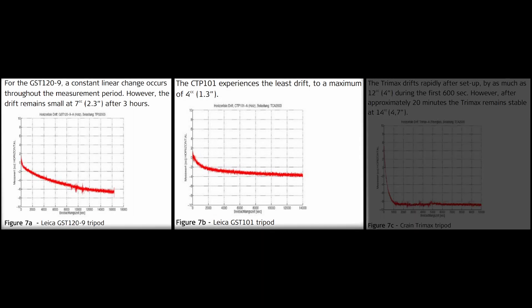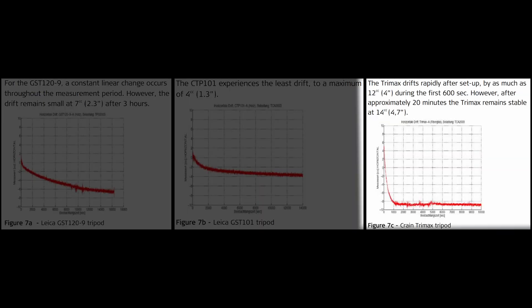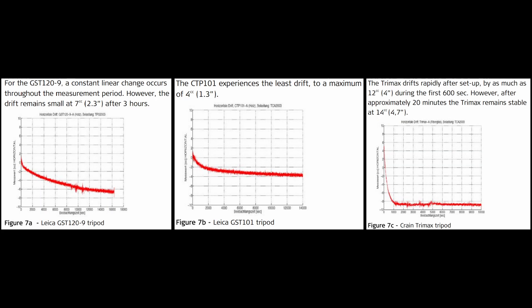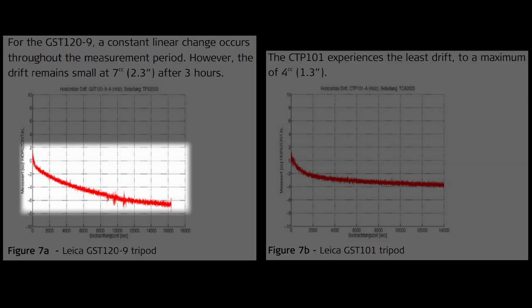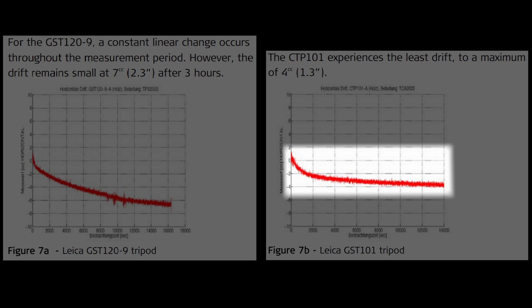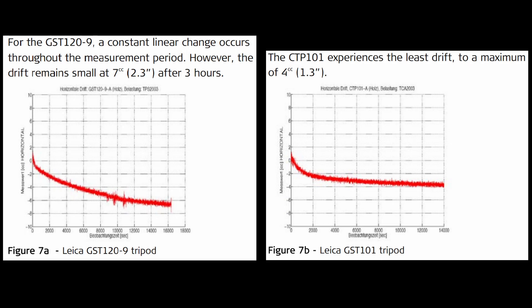As one would expect, the apparent change in orientation happened over a greater length of time. The results of this test were the most surprising to me, and the difference between the wooden tripod and the fiberglass tripod were quite significant. The two wooden tripods had a fairly linear change in orientation — one of which saw 2.3 seconds over three hours and the other saw 1.3 seconds over three hours.